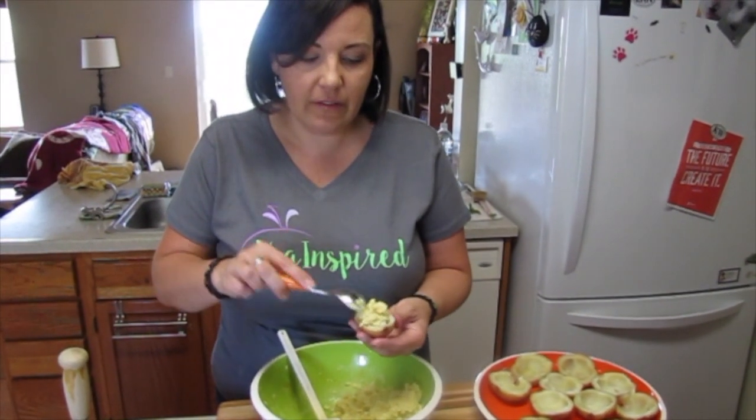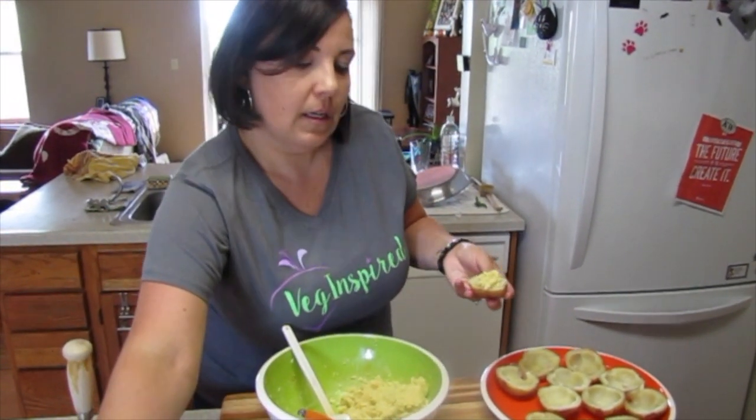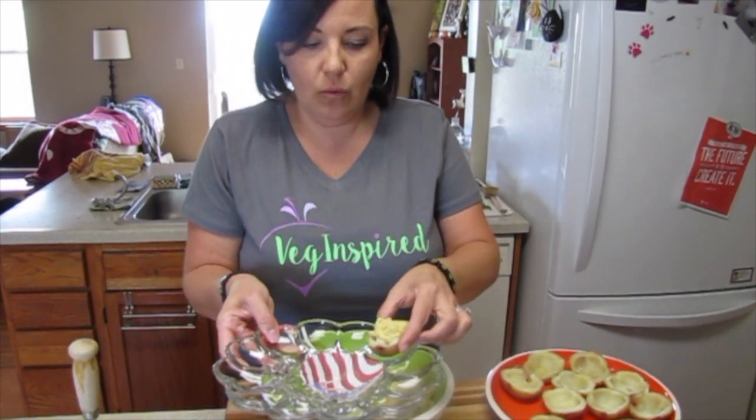What I like to do is give it a heaping kind of filling, like this, and then place it on your tray.